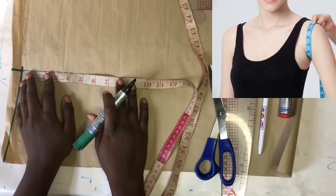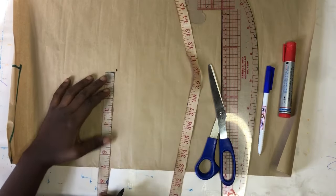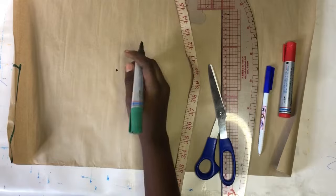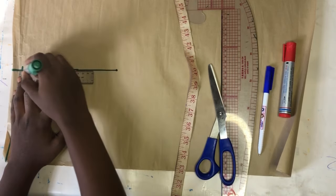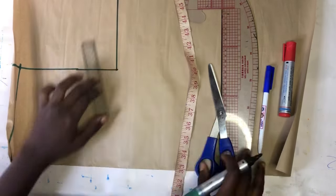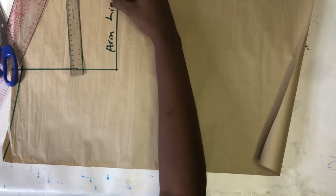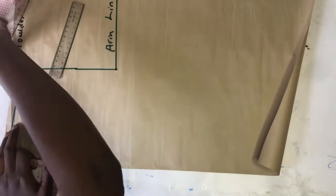Next we are going to mark the armhole line. I'm going to divide the armhole measurement by two, which gives me 7.5 inches. Make sure what you have on the shoulder part is what you have at the point where you mark the 7.5 inches. Connect that with a straight line and extend it to the right side — that line is going to enable us get our armhole curve properly. I'll indicate what the line stands for and indicate the shoulder line.